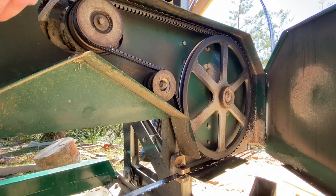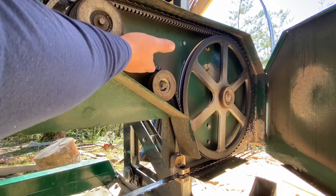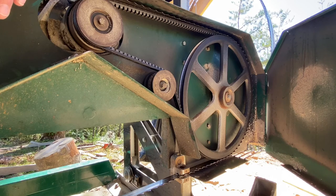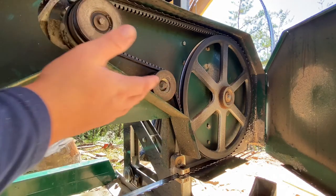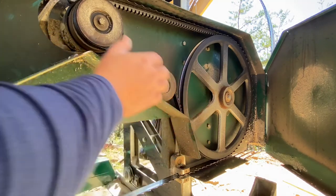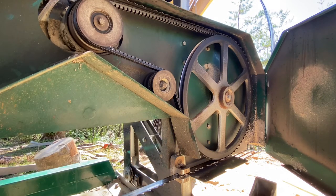Always refer to your owner's manual on any of this stuff. I'm not a professional — I'm not telling you to stick your fingers in there and get cut. I'm just sharing how I do it: engine off, open it up, inspect the belt for cracks or wear. You usually get a couple of months out of these belts at best.